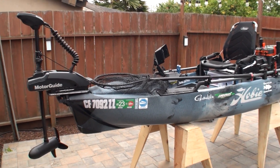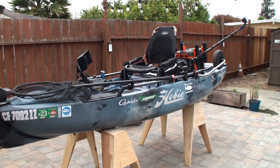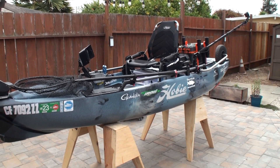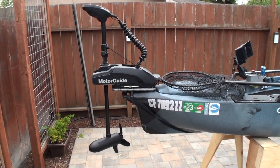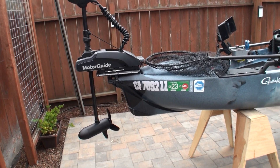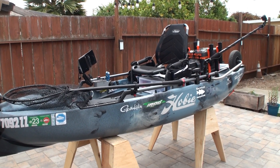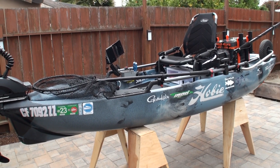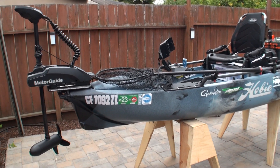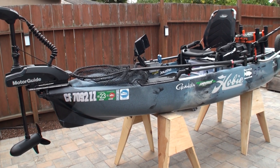Hey everyone, thanks for tuning in. I just wanted to make this video to show how I have my Hobie Pro Angler 12 rigged up, but also wanted to talk about the MotorGuide XI3, how I have it rigged up, how I have it connected, and the battery box that I created to power it. Hopefully it'll help somebody, give them some ideas, and they can use some of the ideas if they like it.